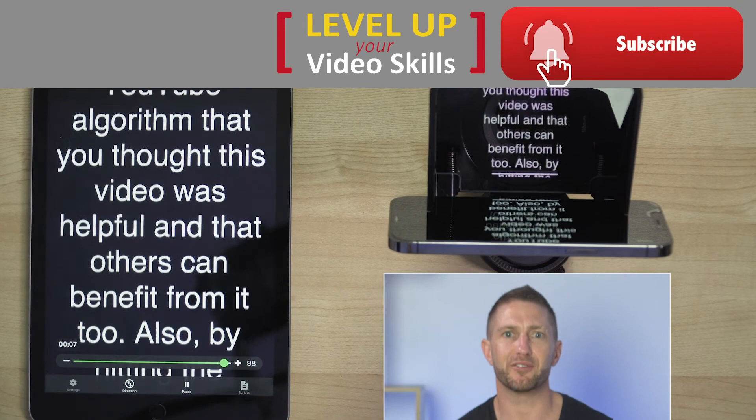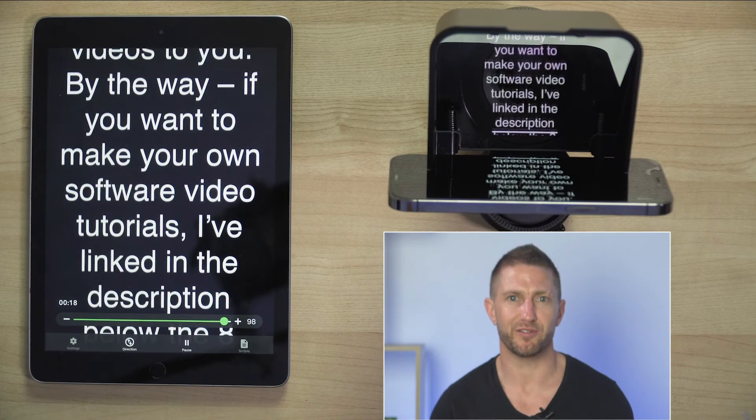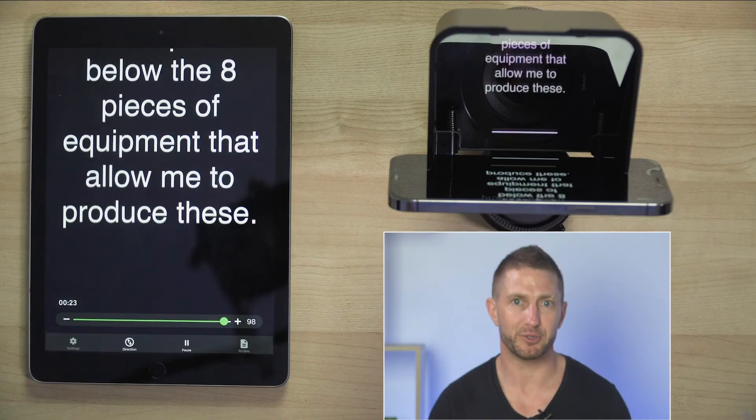By the way, if you want to make your own software video tutorials, I've linked in the description below the eight pieces of equipment that allow me to produce these. I mentioned earlier about how you can use this app as a Zoom teleprompter.